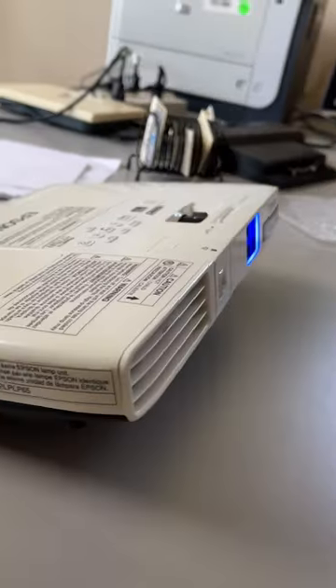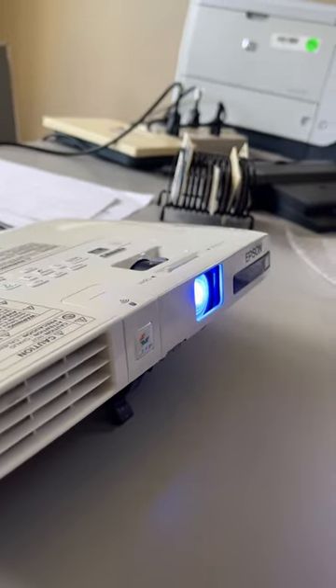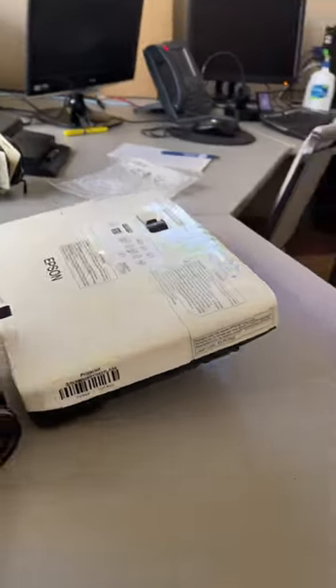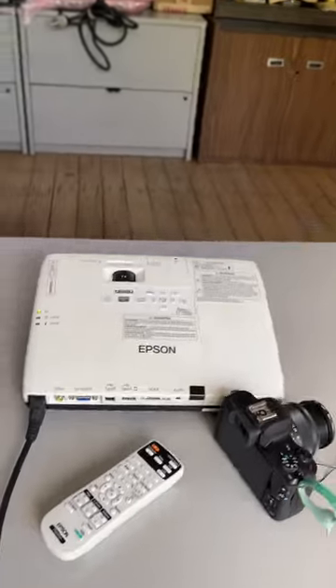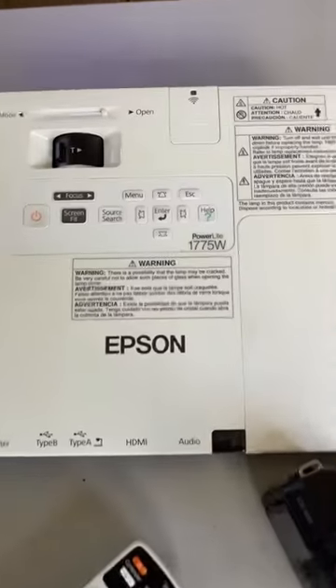You could probably get one for around $100, maybe $125 if you look around. It's a very slim, HDMI-capable projector — I really like them. Let me know if you're looking for one because I've got a couple of spares.